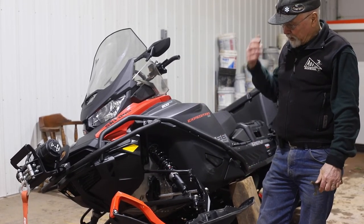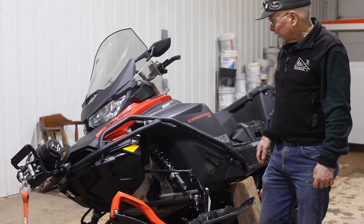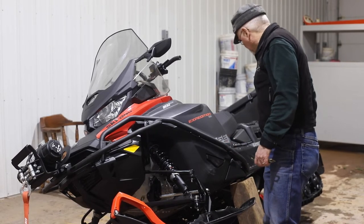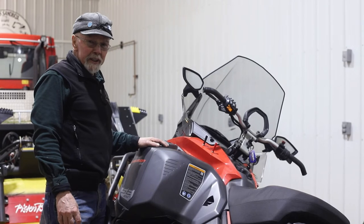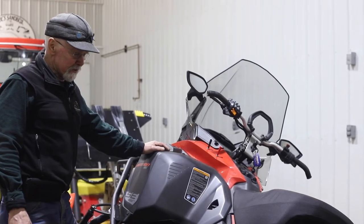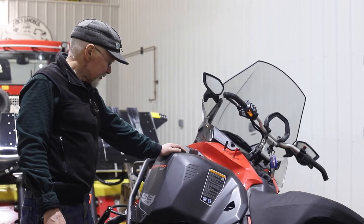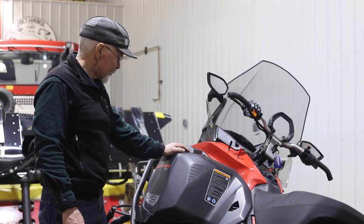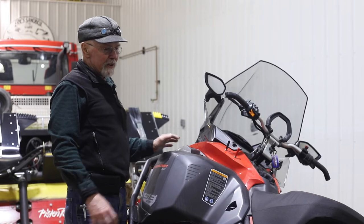We run shaper bars on most of our sleds whenever we replace the runners — that's another steering tip we've learned over the years. Besides the suspension adjustments, we've got something else that's fairly important, and that's what they call belt deflection on your drive system.